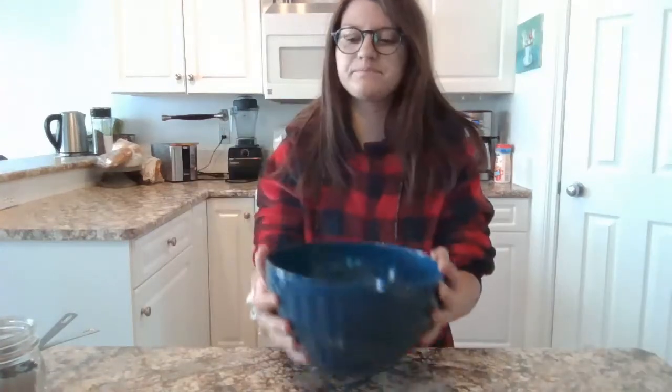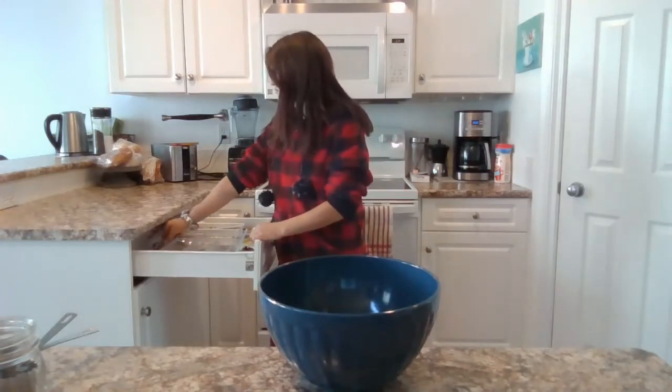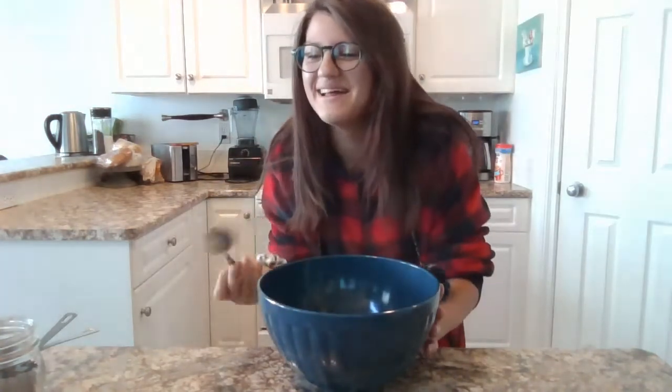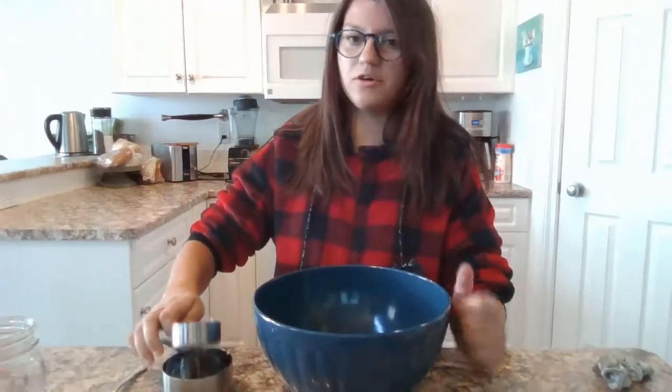We're going to grab a bowl — I forgot to grab a spoon so I'm going to go and do that. Alright, so we're going to put one and a quarter cup of sugar into our bowl.